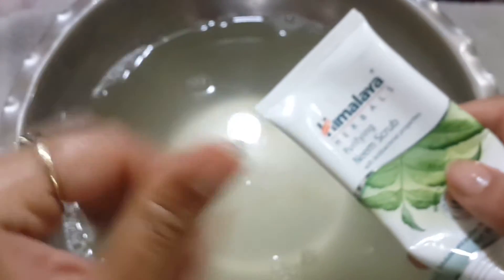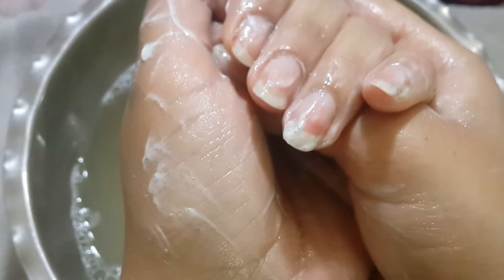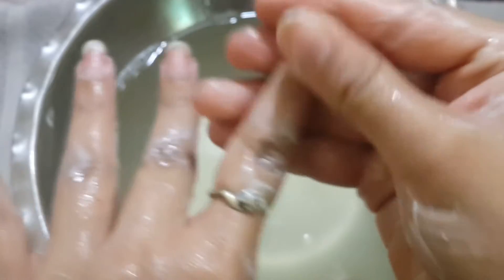Now I will be using a scrub. The one I am using is a Neem Purifying Face Scrub — it's an amazing product, I love it. It will remove all the dirt and dead skin. I will be rubbing the scrub between my palms and around my cuticles. I'm going to scrub my hands for about 3 to 4 minutes and then wash my hands with clean water.